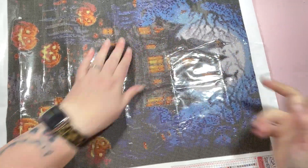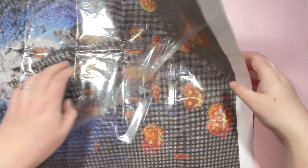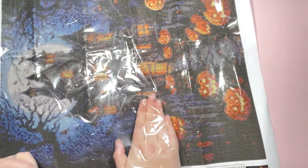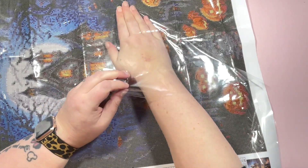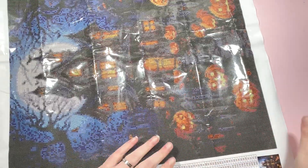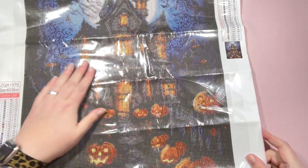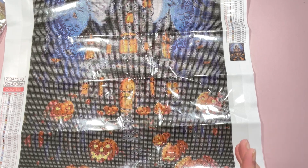I don't roll my canvases back up once I've done this — they get stored flat. When I come to work on them they've had more opportunity to lay out and straighten, and when I start putting drills on top that starts weighting the canvas down and straightening out any leftover bumps and kinks. This one is 40 by 50, so it's a nice size, though it's square drills so maybe not so quick.